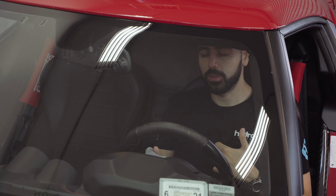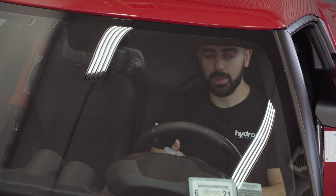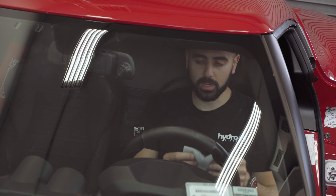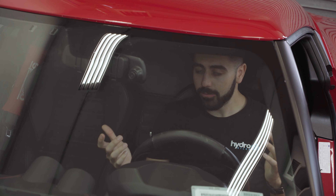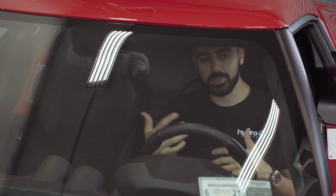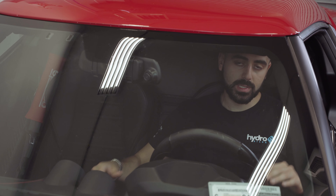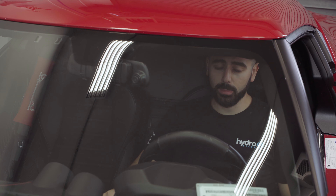My number one tip: hold the bottle a little further back to get a good distance from the glass, then do a very fine mist — one, two, that's it. If you get some on the steering wheel, that's totally fine — it's safe and won't cause any damage.